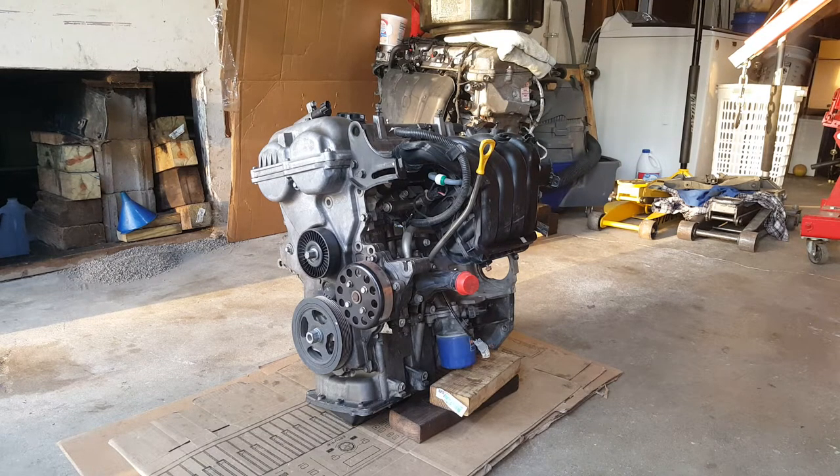We got a 1.6 liter GDI engine out of a Kia Soul. This is a 2013. I believe these are going to be in the Accents and the Kia Rios — going to be the same. We're going to be disassembling this, so we're just going to go ahead and get started.